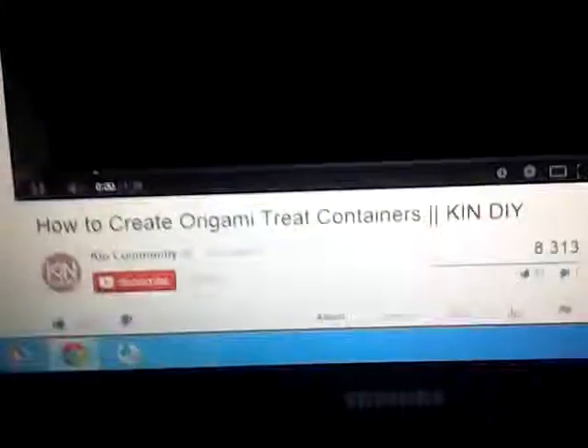Hey guys, it's me and you're on the set of my Vlogmas number four. I am just watching the Keen Community on how to create an origami treat containers, but I totally watched how to make paper garlands. So just came into it by watching the next video.